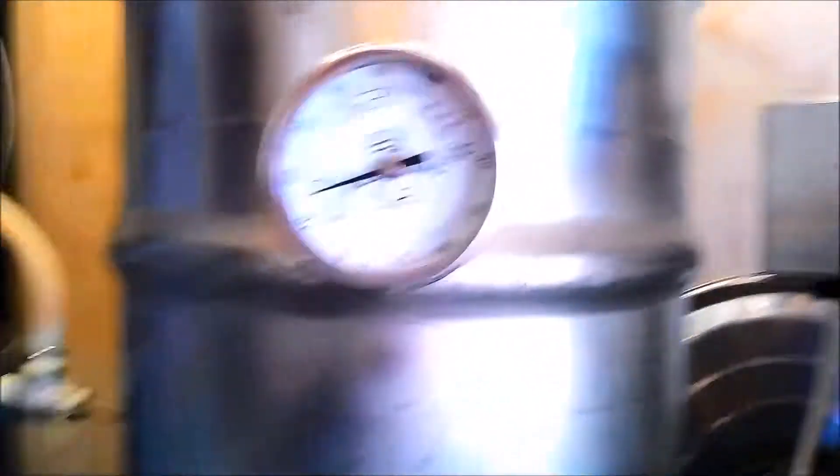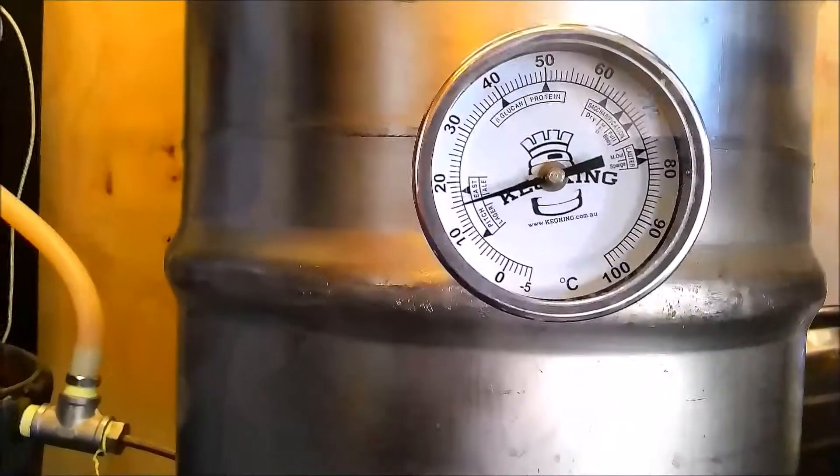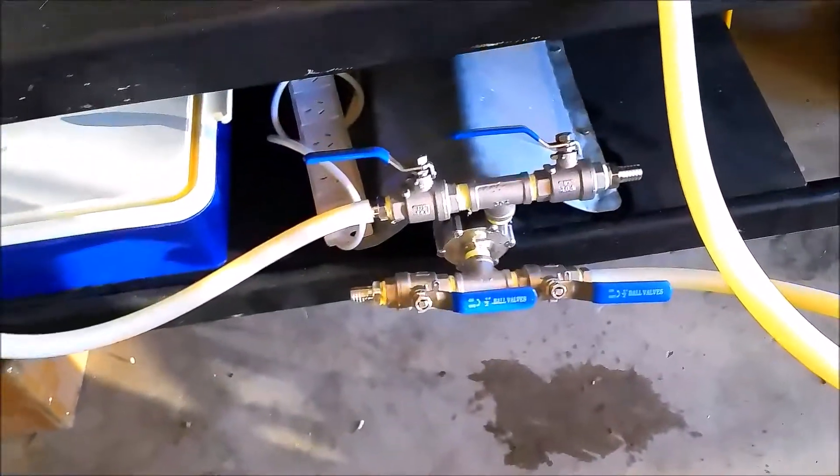I've also got this temperature gauge here, which is probably up a little bit high for a single batch, but for the double batch it works fine. And it comes out underneath, down through the pump, through the inlet, and back up and recirculates.